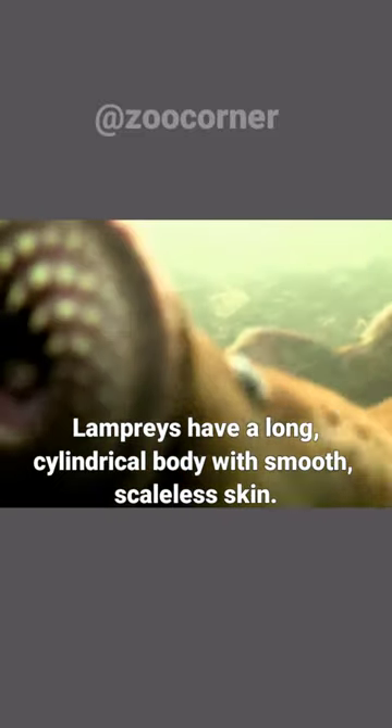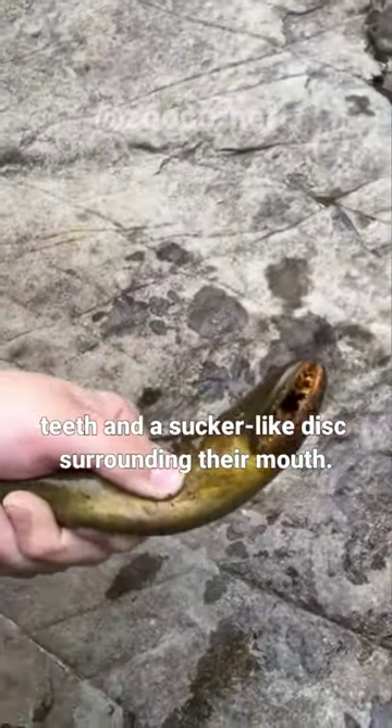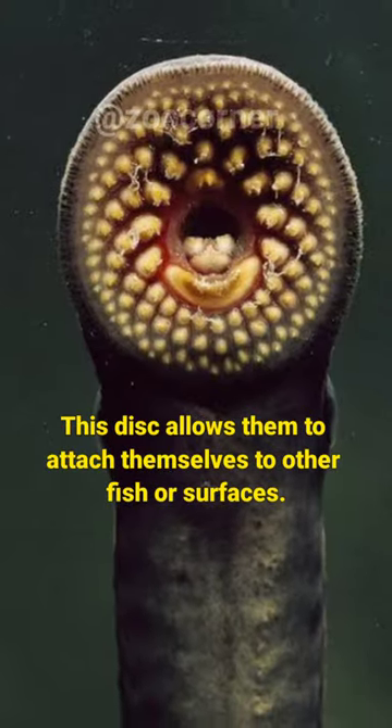Lampreys have a long cylindrical body with smooth scaleless skin. They have a round mouth filled with rows of sharp teeth and a sucker-like disc surrounding their mouth. This disc allows them to attach themselves to other fish or surfaces.